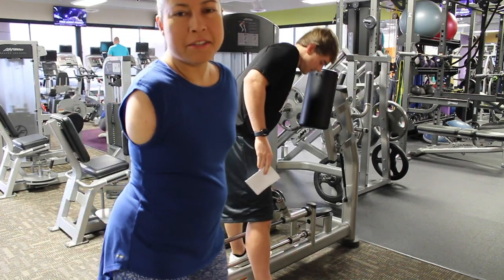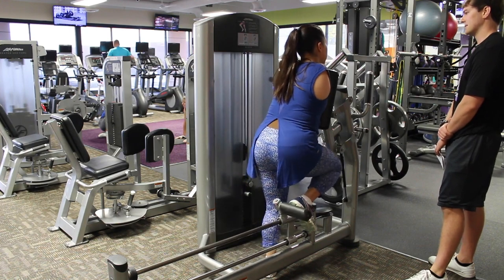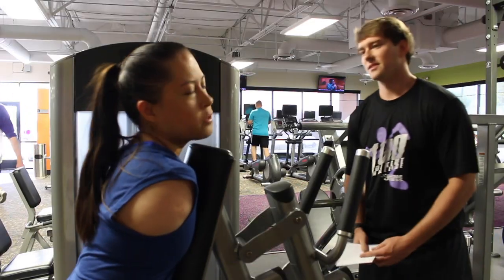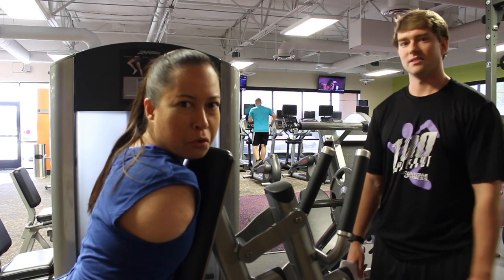This is my trainer. He's demonstrating how to use the machine jack. It's better to get those powerful glutes. I need those.